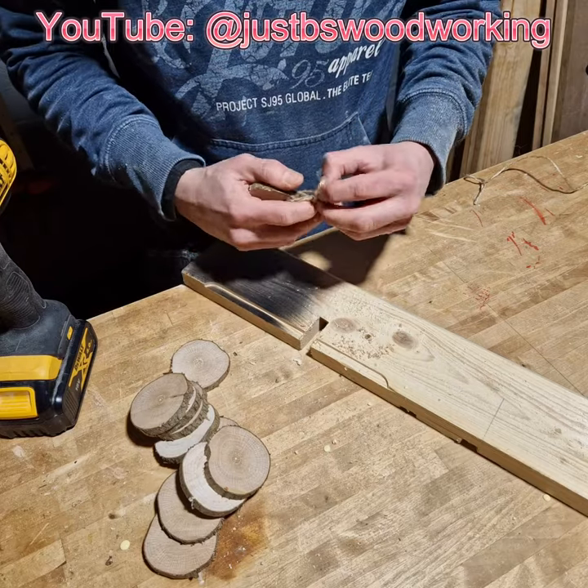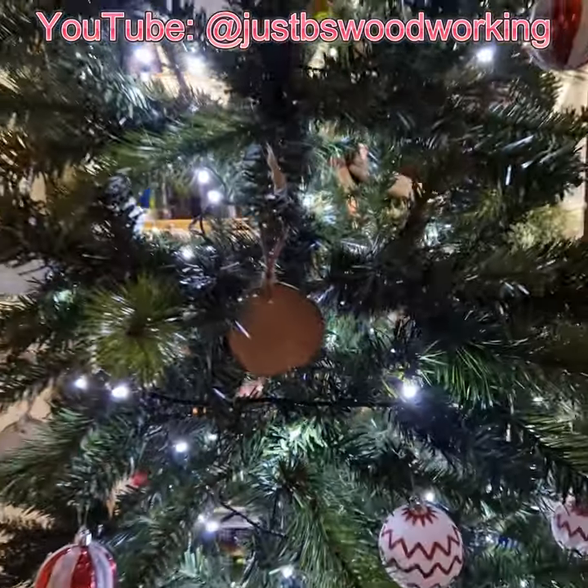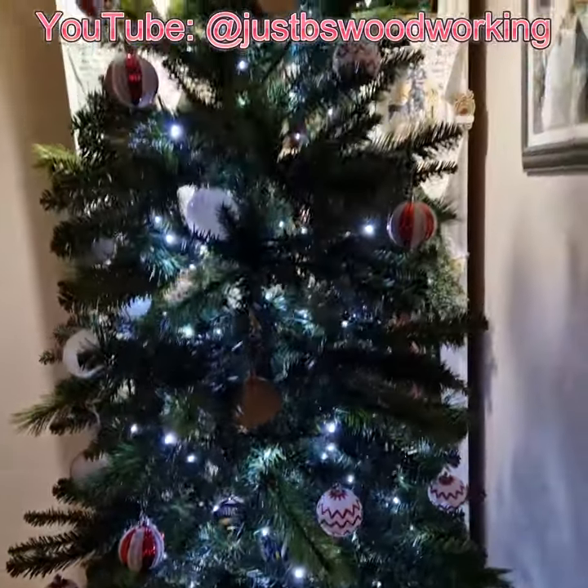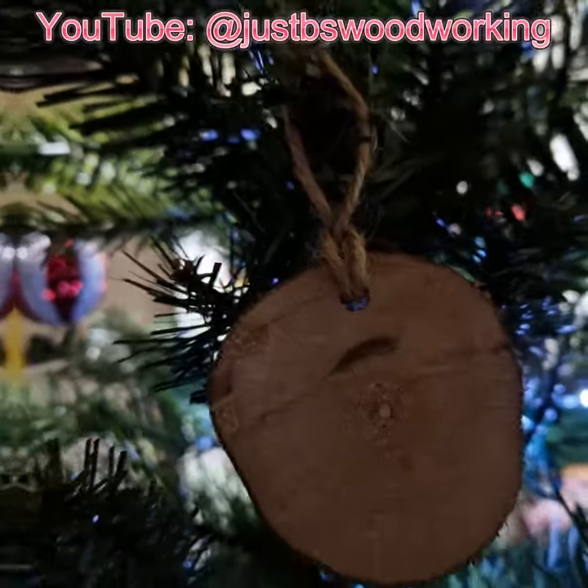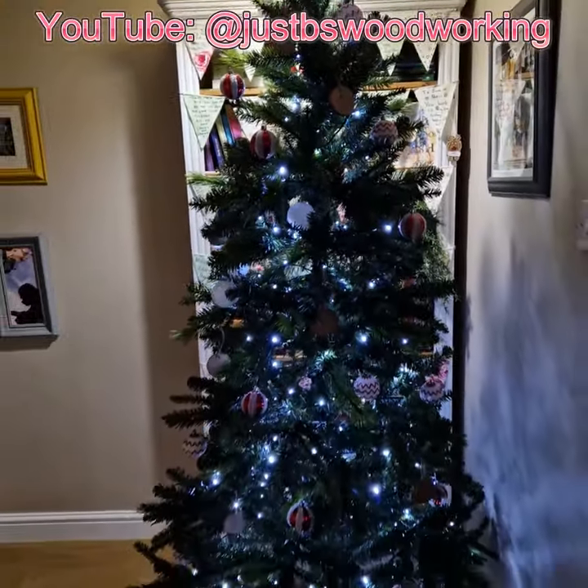Now if you were as fancy as a giraffe you could maybe carve them, use one of those laser cutter engraver machines, or even paint onto them. I'm not that skillful or talented so I'm not doing that — I just threw them on the tree as is.